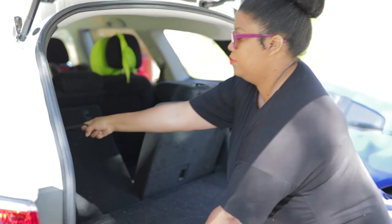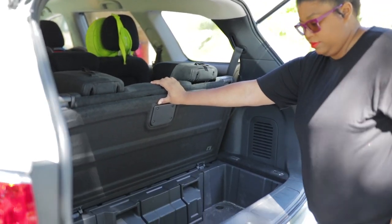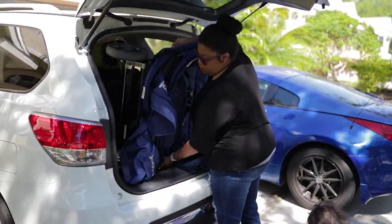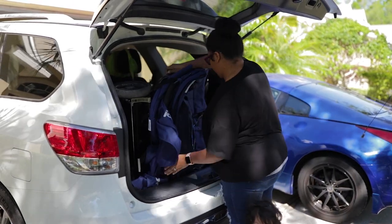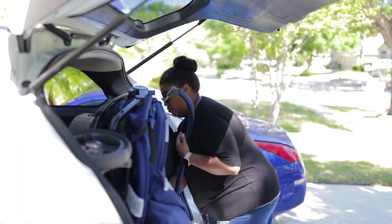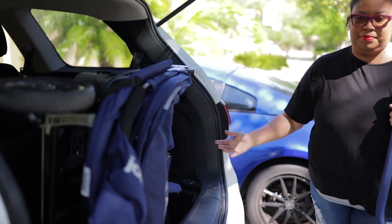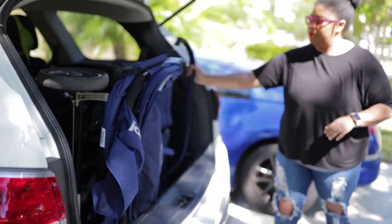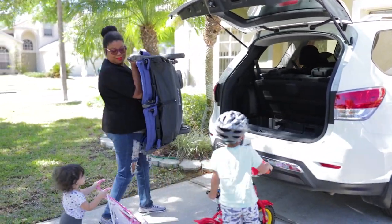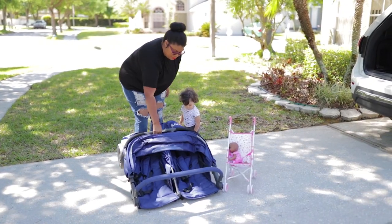When all seven passengers are in the car, the two rear seats are up, so I have a small compartment in back — and this double stroller fits right in there. I do have to remove the bumper bar first, but that's not hard at all. Taking it out is just as easy.